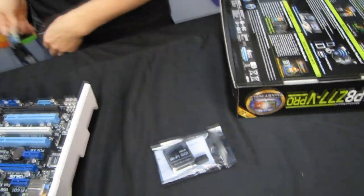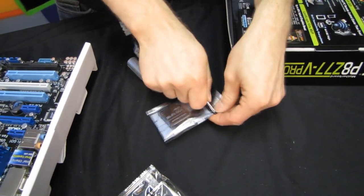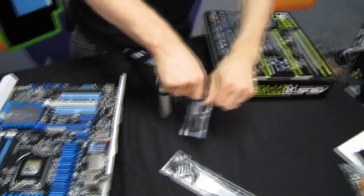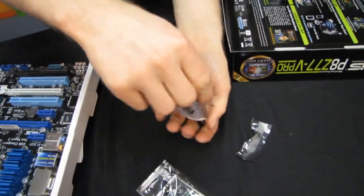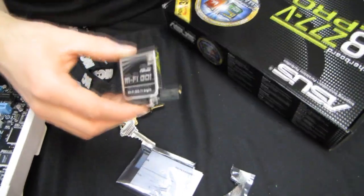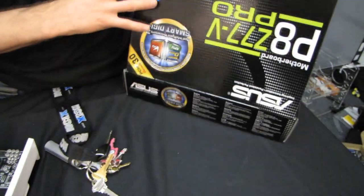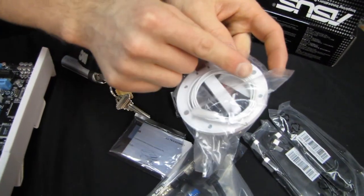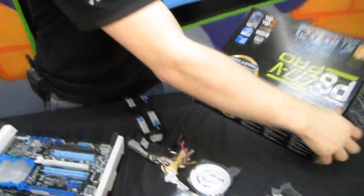There's a Wi-Fi module here. After some trouble opening the packaging, here's the module. And there's a movable omnidirectional antenna — this is cool because it has magnets on the bottom, so you can actually position it wherever you want. You can stick it to anything metal.